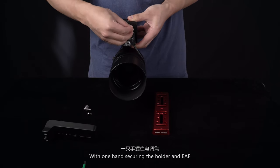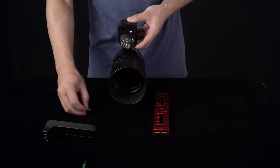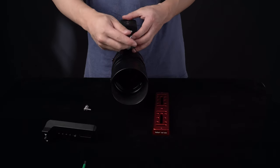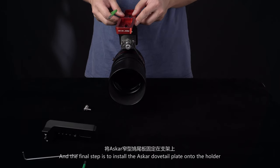With one hand securing the holder and EAF, use the other hand to insert and tighten the screws. The final step is to install the Oscar dovetail plate onto the holder.